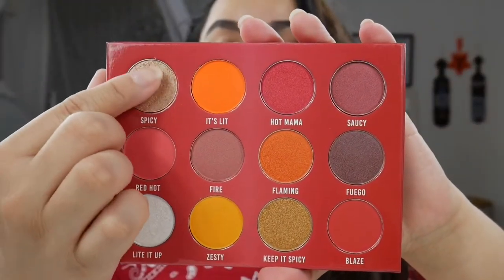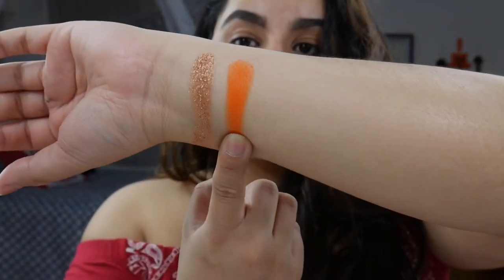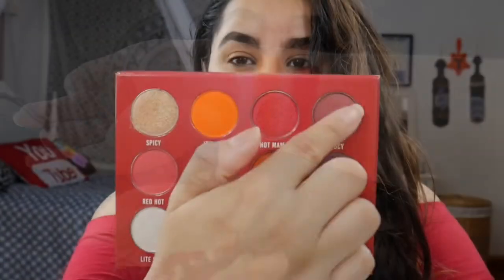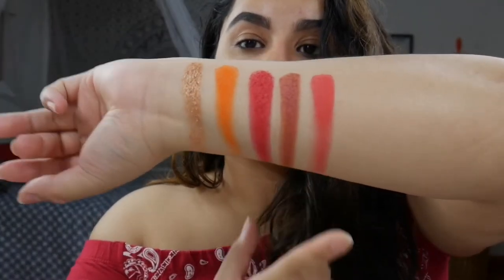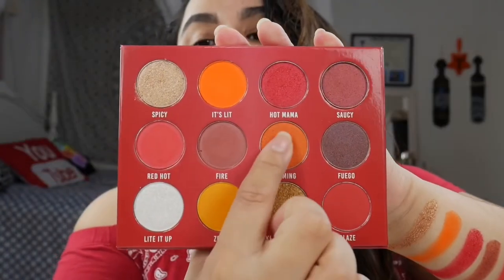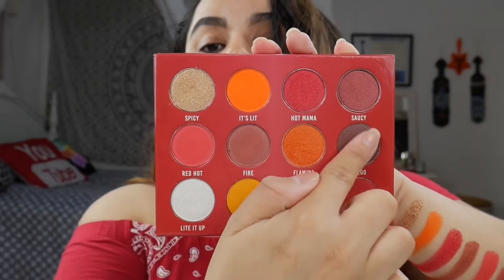We're going to start off with the swatches. Going into: Spicy, It's Lit, Hot Mama, Saucy, Red Hot, Fire, Flaming — I am a sucker for orange shimmers — and Fuego, which is fire in Spanish.